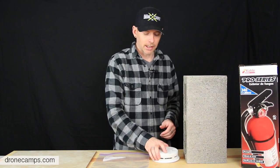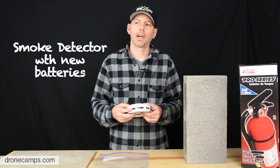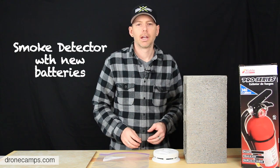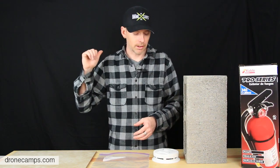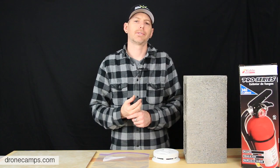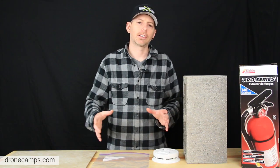The next thing we're going to put in our bunker is a smoke detector. This will let us know from far away if something goes wrong. You never want to leave LiPos unattended while charging, but if you're on the other side of the house or step outside for a second, you might hear the fire alarm and save your house from going up in flames.